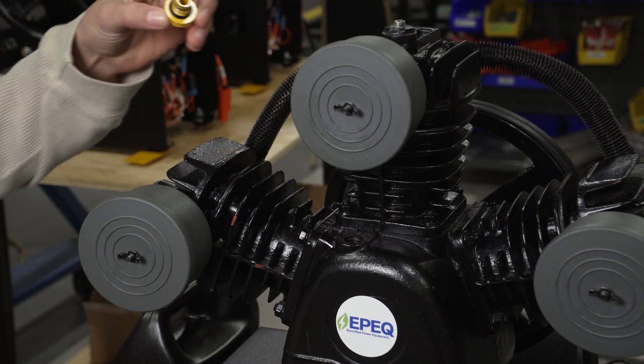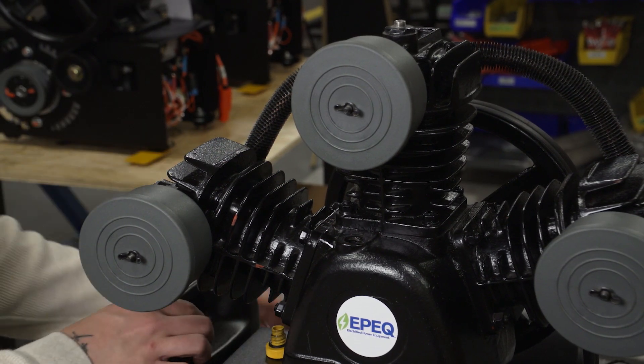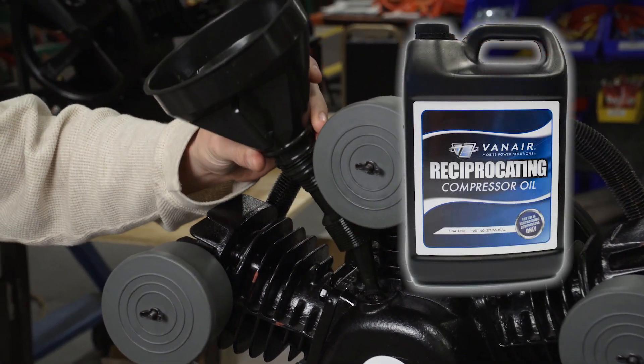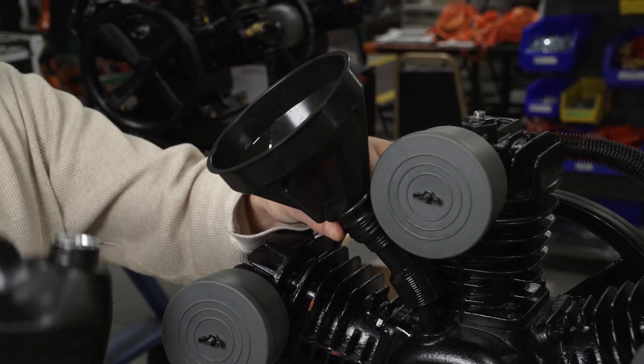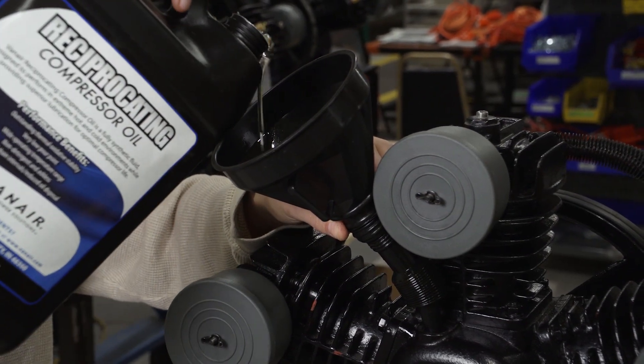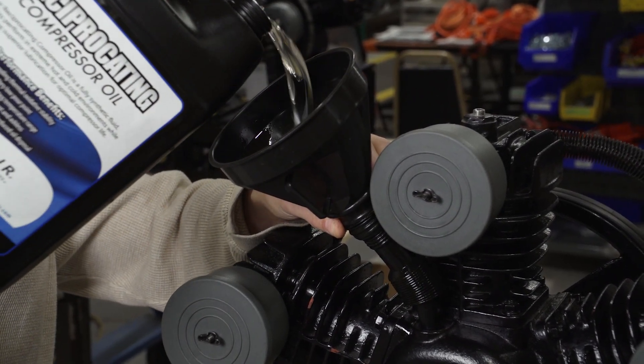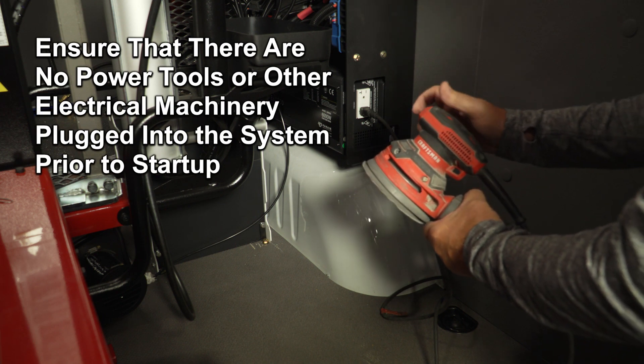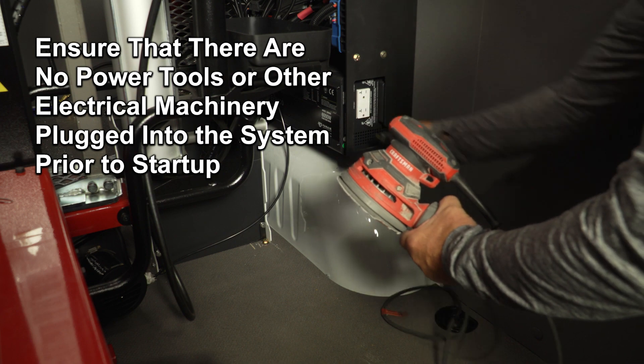If needed, remove the yellow fill cap and, using a funnel, top off the sight glass using VanAir's reciprocating compressor oil. Also, ensure that there are no power tools or other electrical machinery plugged into the system prior to startup.